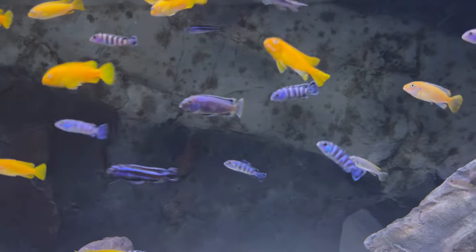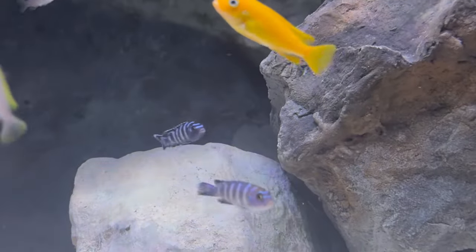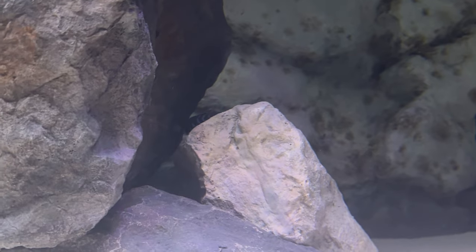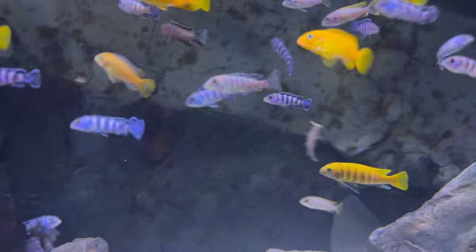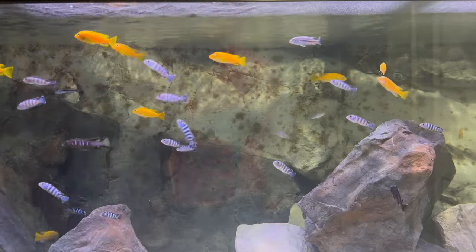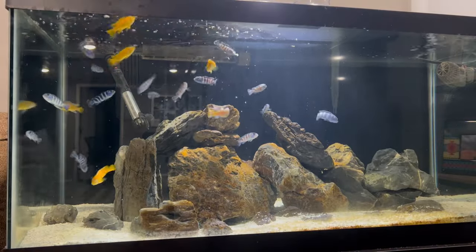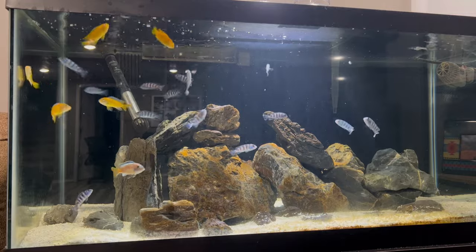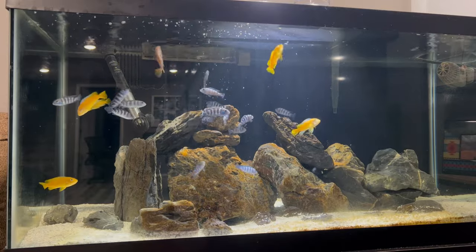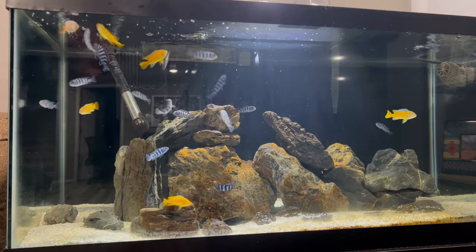Demesini are sometimes referred to as dwarf Mbuna because they are on the smaller end of even the smaller Mbuna, typically getting to only about four to five inches when full grown. As always with cichlids, we recommend the biggest tank size you can get, but one of the things that makes demesini so popular is that they can tolerate smaller tank sizes — down to even as small as a 29 gallon for a grow out, or a 40 breeder — as long as you have a ton of rock work to provide hiding places and territories for everybody so nobody's getting jealous and fighting each other.